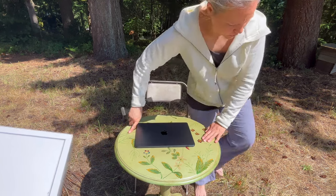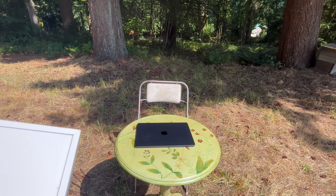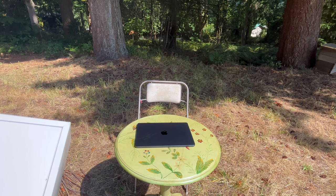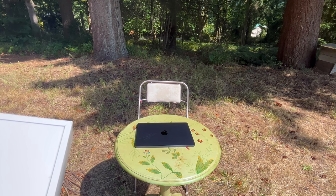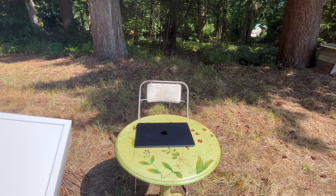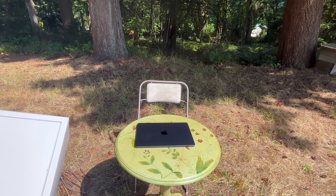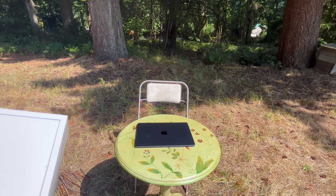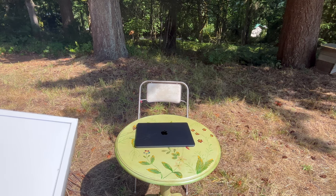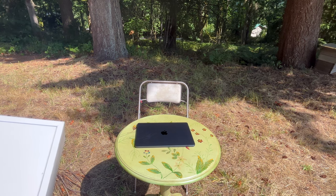It has two Thunderbolt USB 4 ports and a MagSafe 3 charging port, headphone jack, four-speaker sound system, a full-size backlit Magic Keyboard with Touch ID, Wi-Fi 6, Bluetooth 5, a 1080p FaceTime HD camera, and it's pre-installed with macOS. Size and weight are 0.44 by 11.96 by 8.46 inches, or 1.3 by 30.41 by 21.5 centimeters. It's 2.7 pounds or 1.24 kilograms, and includes a USB-C power adapter and a USB-C to MagSafe 3 cable for charging.